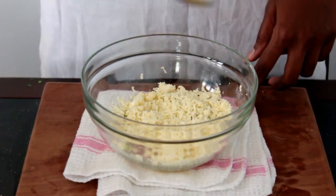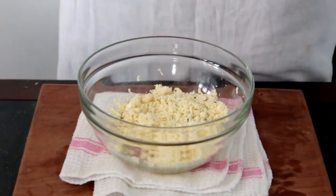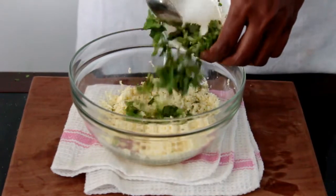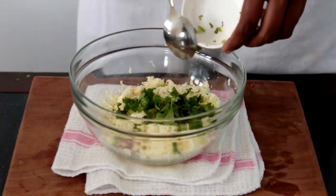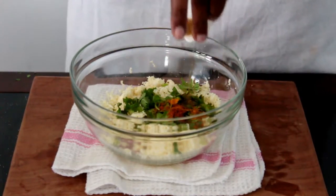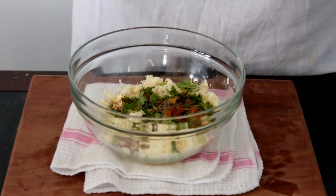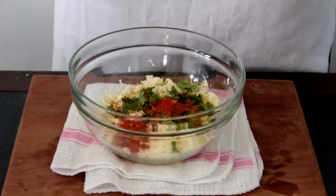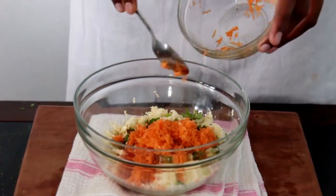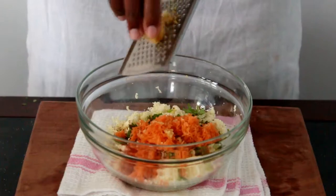To the grated paneer, I'm going to add all the other ingredients and mix them together to make the stuffing. In goes salt as required, chopped coriander, turmeric powder, garam masala, cumin powder, chaat masala, pepper powder, chili powder, grated carrot, and I'm going to grate a little ginger and a clove of garlic.